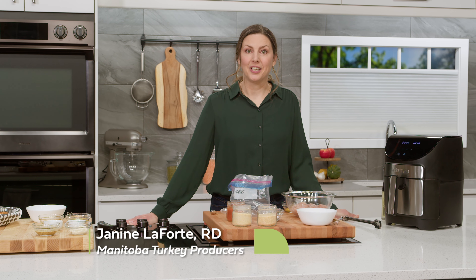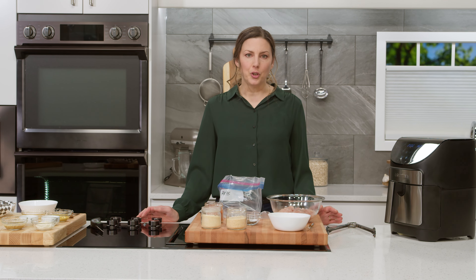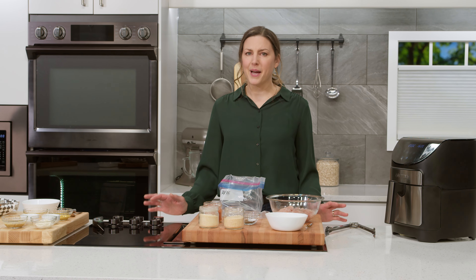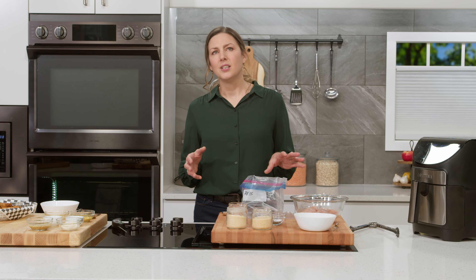Hi, I'm Janine LaForte and I'm with Manitoba Turkey Producers. Other than being a dietitian, I am a busy mom of three and I love quick weeknight meals. I think it can make all the difference if you have some quick meals in your back pocket ready to go.